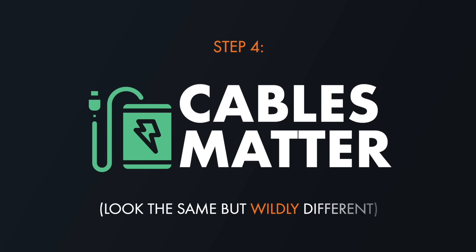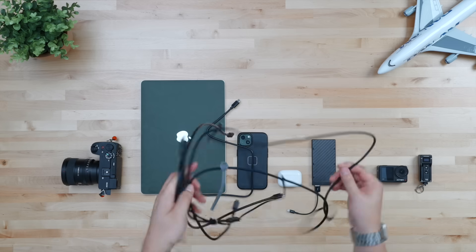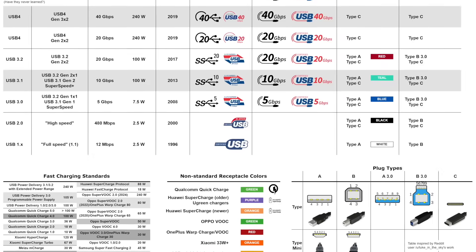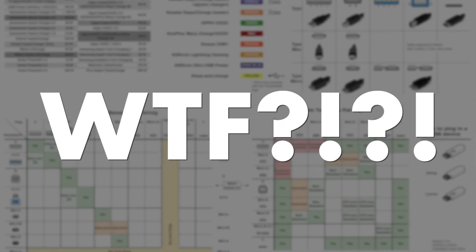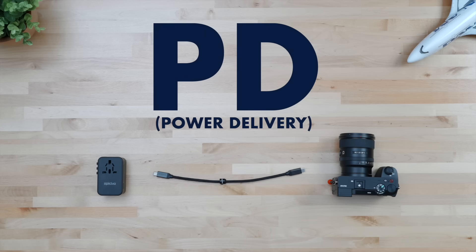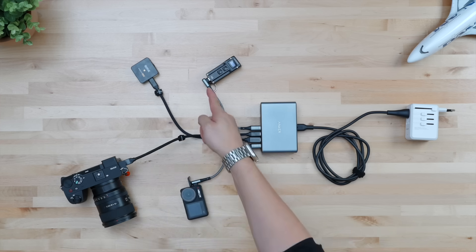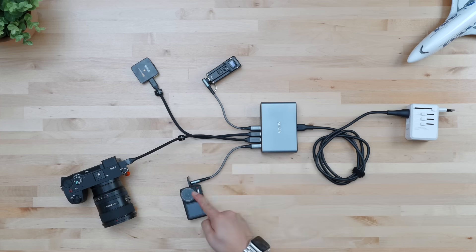Moving on to step four: picking the right cables, which affects everyone — extra charging hub or not. With everything migrating towards USB Type-C, it's wonderful in theory, but there are so many subcategories of Type-C cables which can make choosing the right ones a nightmare. Some support more wattage throughput than others; some don't even support data transfer, while those that do support different data transfer speeds. For the specific purposes of charging, cables matter most because of PD — or power delivery. The PD protocol means your modern devices can continuously communicate with a PD enabled brick through a PD enabled cable, to consistently change the flow of juice and give you the fastest and safest charging.